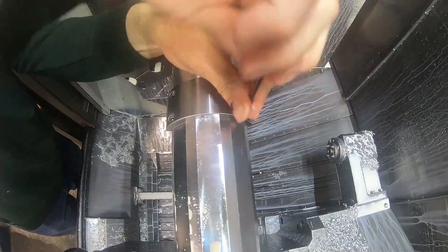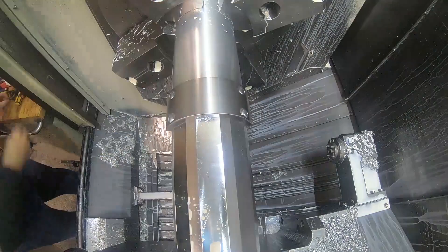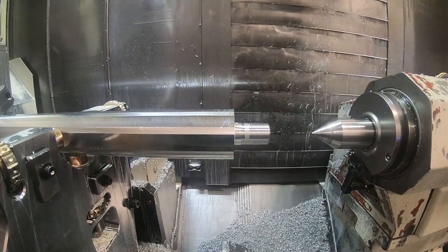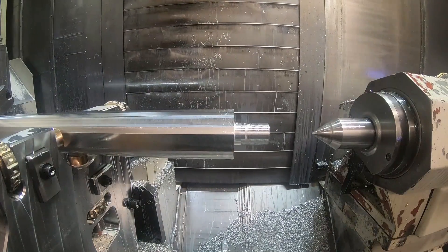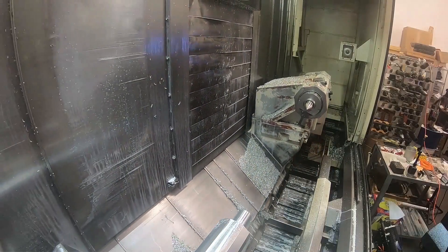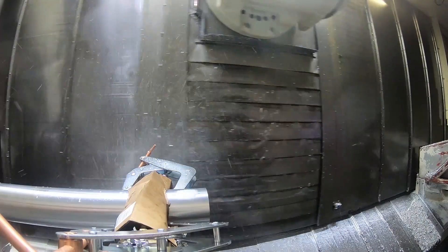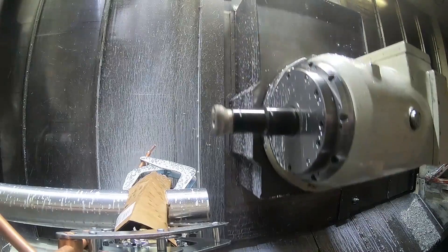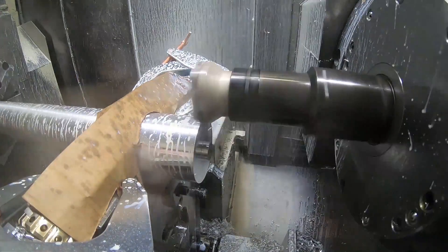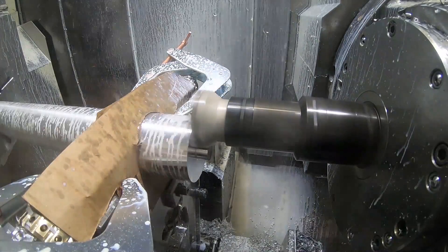That seemed okay, so I took that off and turned the part around in the spindle. I moved the steady rest and backed off the tailstock, then turned the part around and moved the steady rest forward. I didn't show that in this video. I put cardboard over the jaws of the steady rest so I wouldn't get shavings in there causing problems.